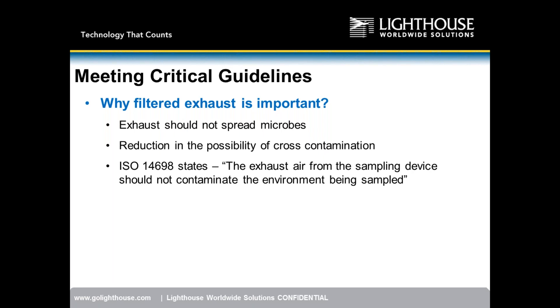The idea behind filtered exhaust is to reduce the possibility of cross-contamination between sample locations. ISO states the exhaust air from the sampling device should not contaminate the environment being sampled. There are several competitors on the market that do not filter exhaust air — they claim ISO 14698 compliance, however they do not filter the air, so they are not truly compliant.